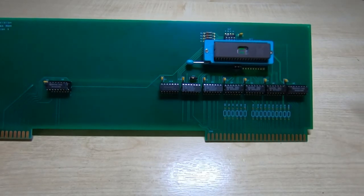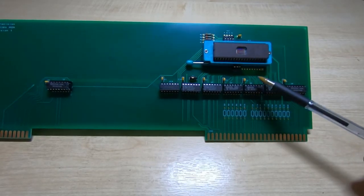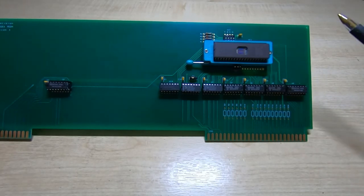OK, so that's it for this video. In the next video I'll get some code into the ROM, plug it into the test jig, and see if it actually works.